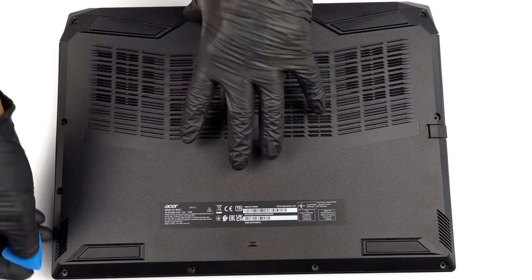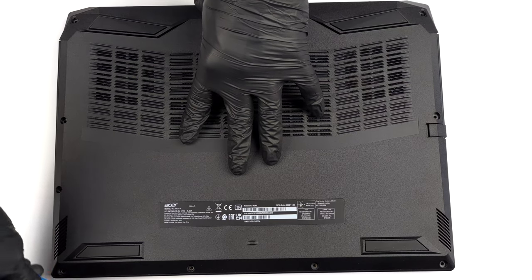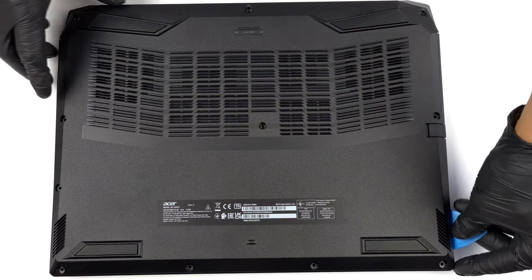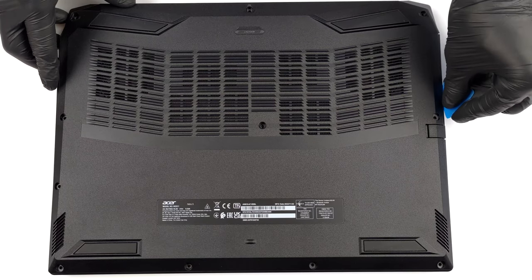This laptop is pretty easy to take apart. Undo all 11 Phillips-head screws holding its bottom panel to the motherboard. Then, pry the panel with a plastic tool and remove it from the chassis.